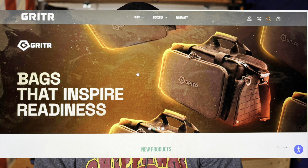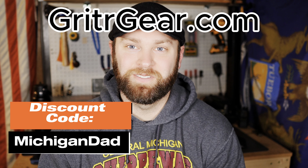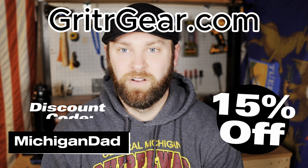The range bag we're going to be talking about today is from Gritter. My relationship with them is they send me free stuff to do honest reviews. I don't get any commission from them, but if they start making money off my videos and coupon codes, they will send me some more stuff. That's kind of the relationship I have with them.